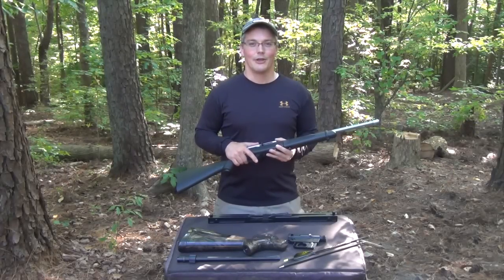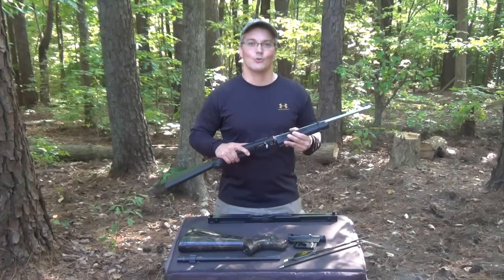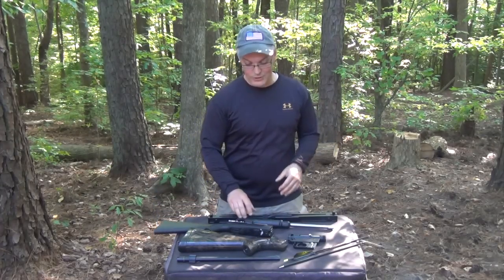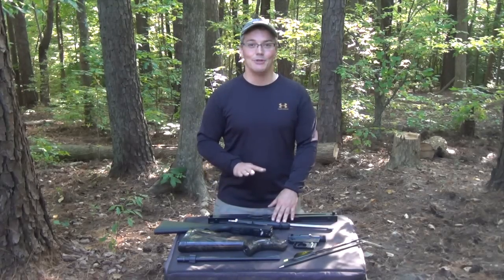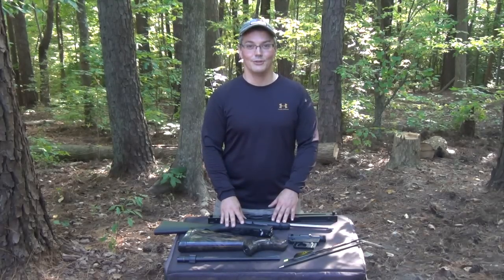Hey, thanks for tuning into Twang and Bang. Whether you're interested in survival or convenience, you can argue the merits of a takedown .22 rifle. It's powerful enough to hunt small and large game as well as be used for self-defense. But no matter what you're preparing for, ammunition is always going to be a concern. Do you have enough? What do you do when you run out?